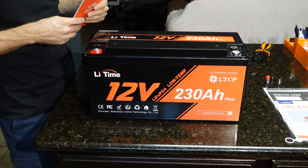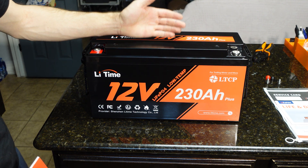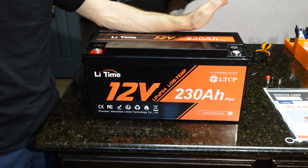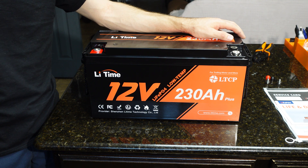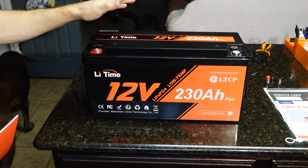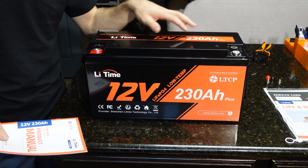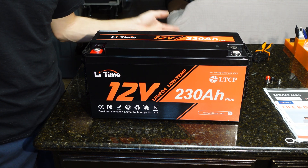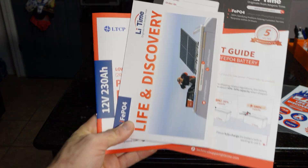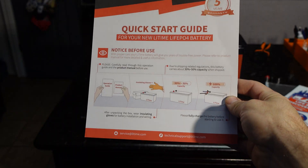We're gonna fully charge the battery, fully discharge the battery to get a capacity rating, then put it on a max amp draw test to see how many amps we can get out — they rate it at 200 continuous and 600 peak. We're also gonna take the battery apart, look at the cells and BMS, judge overall build quality, and give our final thoughts. You also get a warranty card with the included five-year warranty.